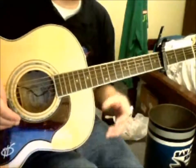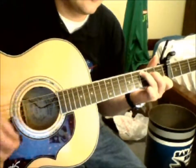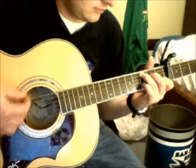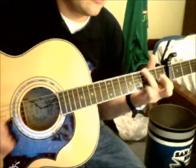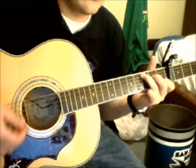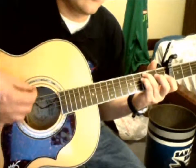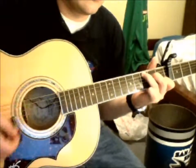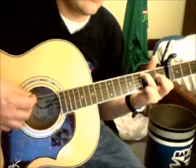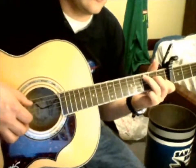So basically, if you're strumming along, it would be kind of like this. You can even fingerpick something kind of like this.